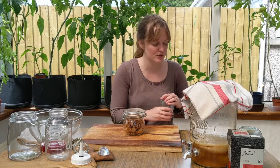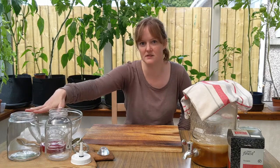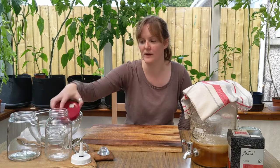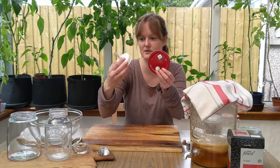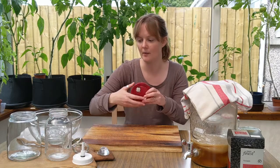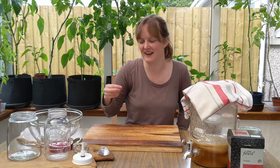I would suggest getting yourself one proper fermenting jar with a valve - whether it's one type of valve or another - or an airlock like you get in beer making. They're all doing the same thing. I would definitely suggest getting a proper fermenting jar so you can be absolutely sure it's working and that you're keeping safe as well.